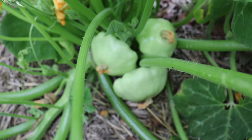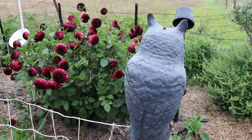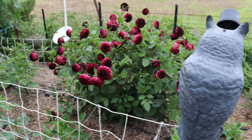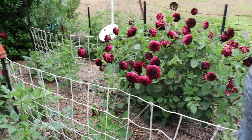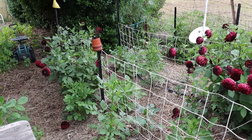Some of our cute little green patty pan squash — they're shaped like little UFOs, they're beautiful. They're just like a zucchini; you can use those like a zucchini or you can roast them up with some butter and garlic. Absolutely beautiful.